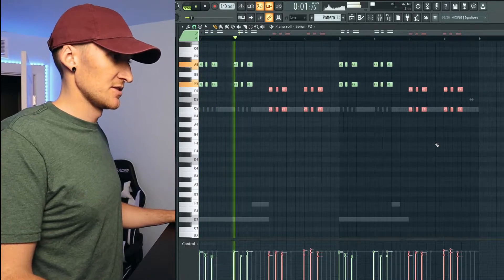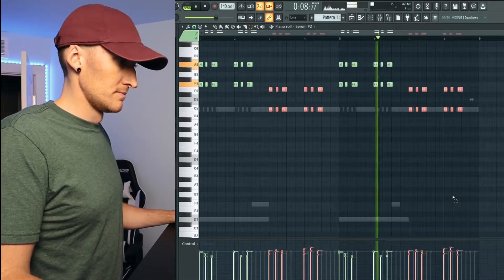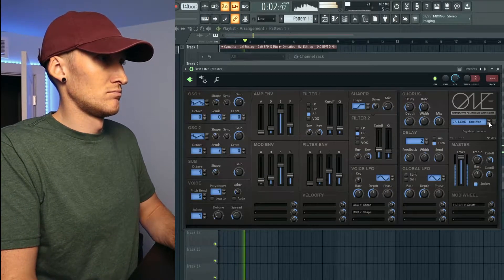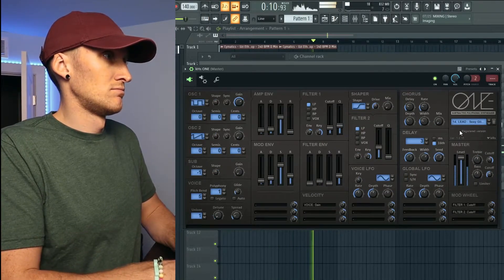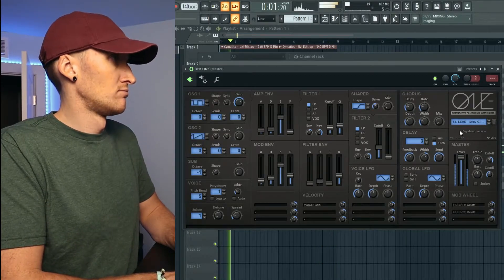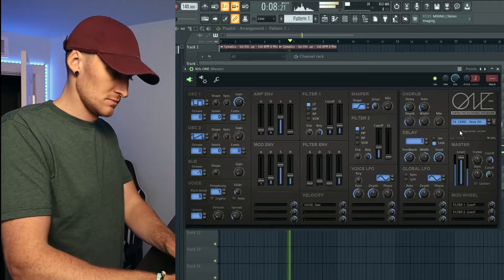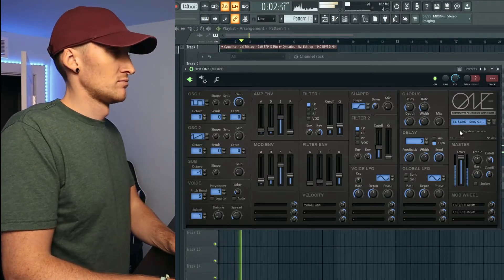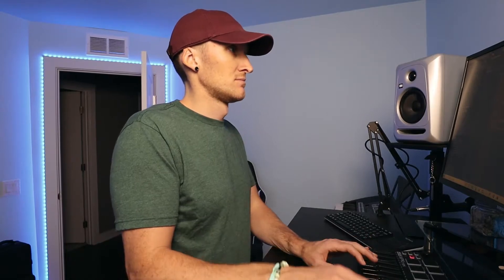Maybe we can bring up some more of these elements. Just that. Dang, that's pretty dope right there. Let's get that in there.